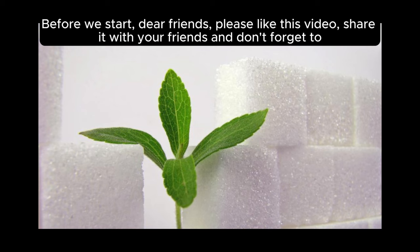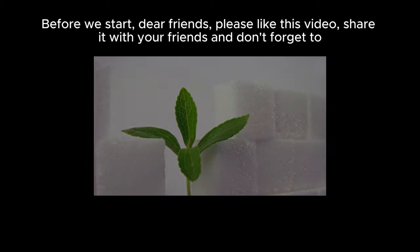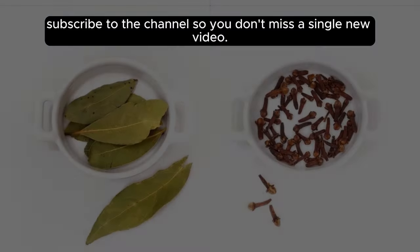Before we start, dear friends, please like this video, share it with your friends, and don't forget to subscribe to the channel so you don't miss a single new video.